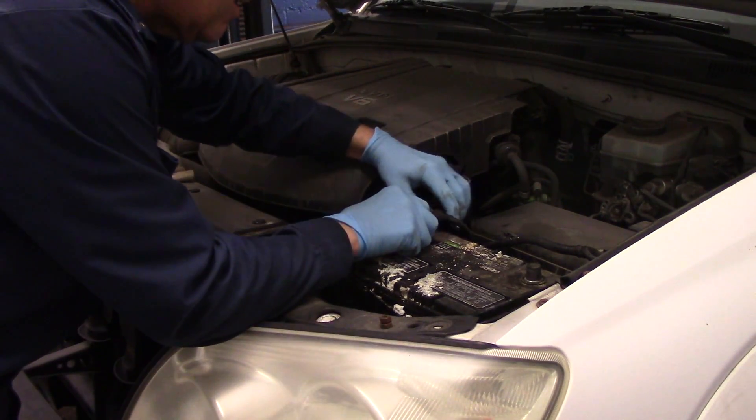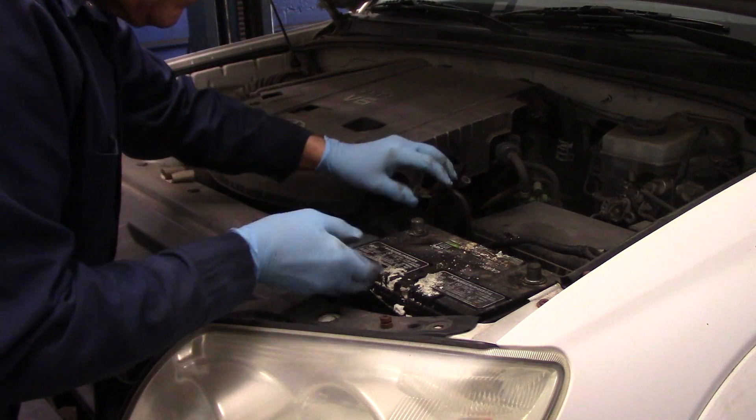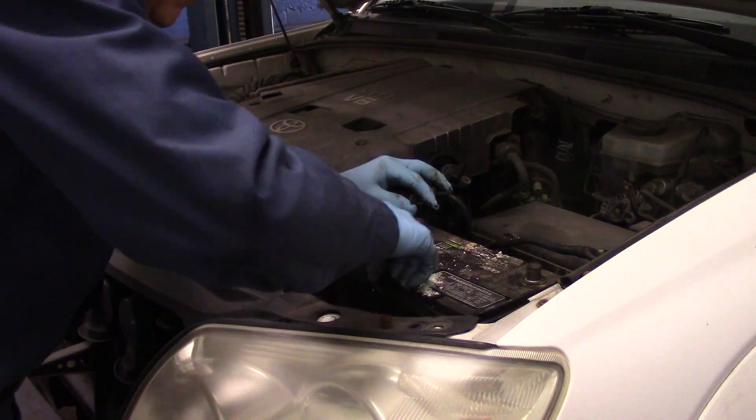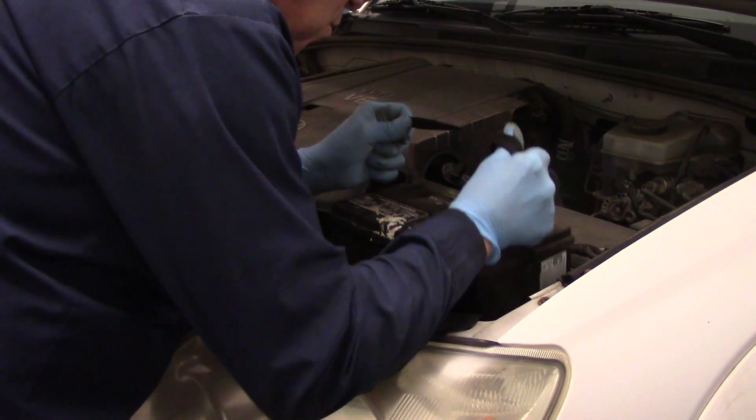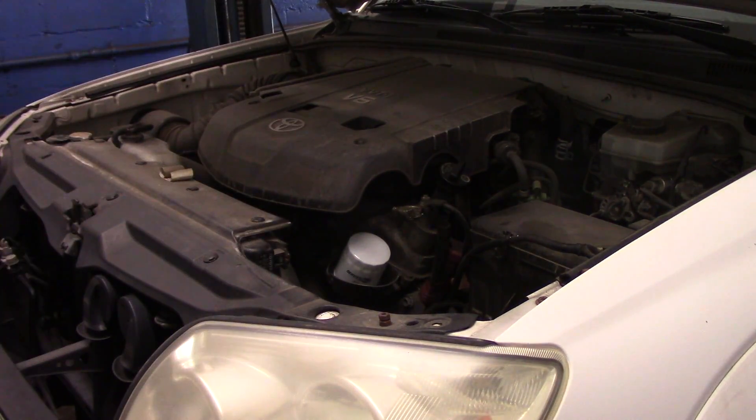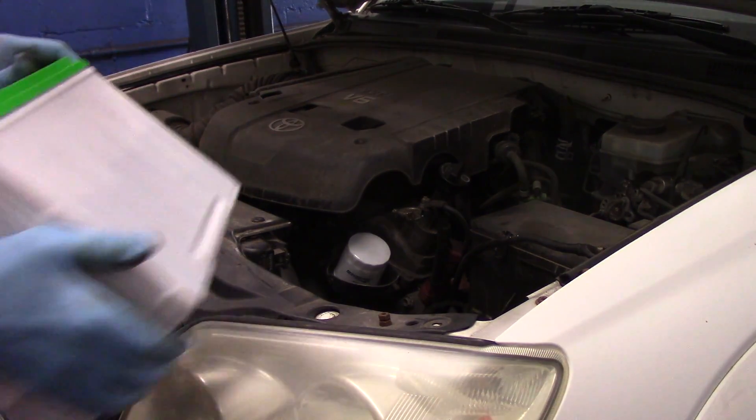We're going to take this off just like this and now take the battery out of the car. You can tell this battery was definitely no good because it's all wet down in the battery box as well. Now we'll put our replacement battery back in.